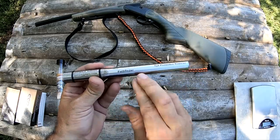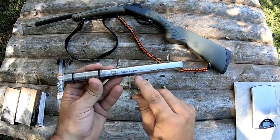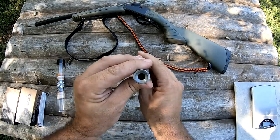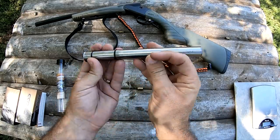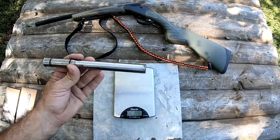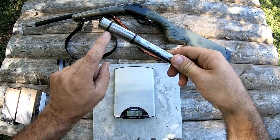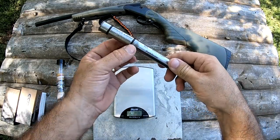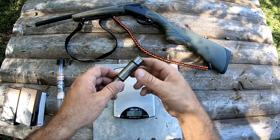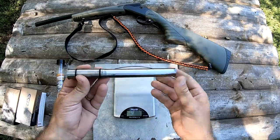The specific one we're looking at today is the Pathfinder, and it's 12 gauge to 9mm Luger. The Pathfinder is an 8-inch adapter. They are rifled — this one has a 1-in-10 twist. Looks to be stainless steel construction, except for the dual O-rings. They do recommend that you put a little bit of grease on those O-rings to help with insertion and extraction out of the 12-gauge chamber. These fit really snug into the chamber — I like the way they fit.